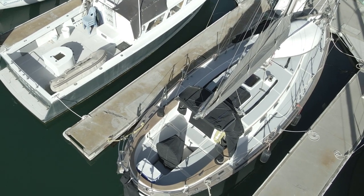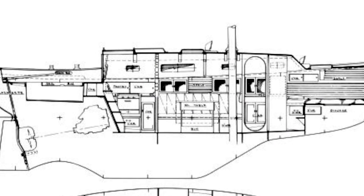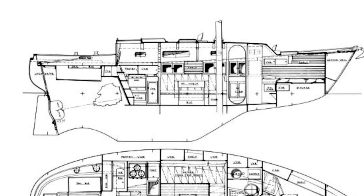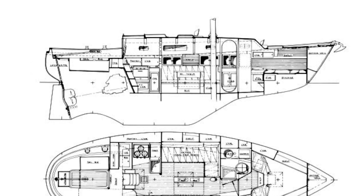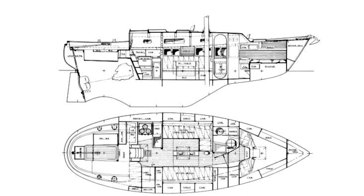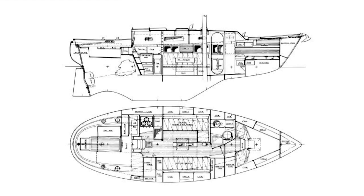The Union 32 is cutter rigged and has a fin keel with a skeg hung rudder. Like my boat La Mer, the fin keel is modified with a longer and more horizontal surface area than a traditional fin keel, which usually allows for better upwind sailing. The downside is that reversing can be a bit of a challenge. I'm not sure if the Union 32 would have the same issue due to it being smaller and somewhat lighter than La Mer.